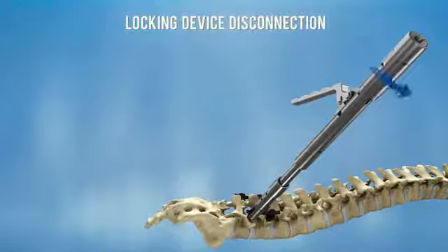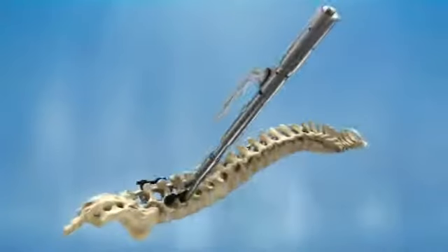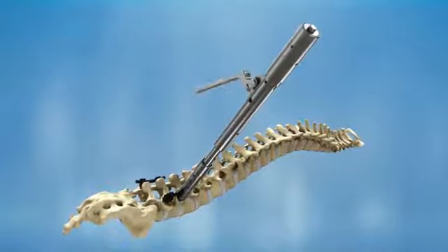Disconnect the locking device by raising the handle and rotating the device knob counterclockwise. Repeat these steps for all remaining screws.